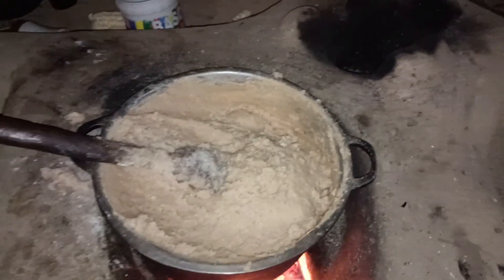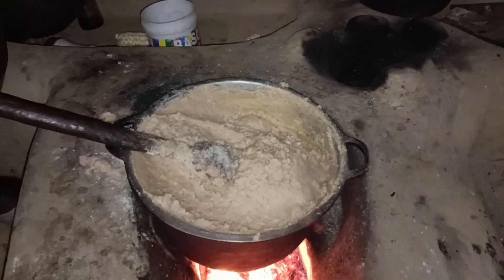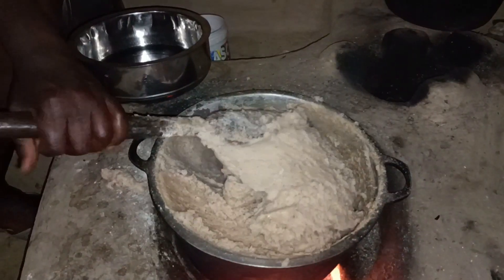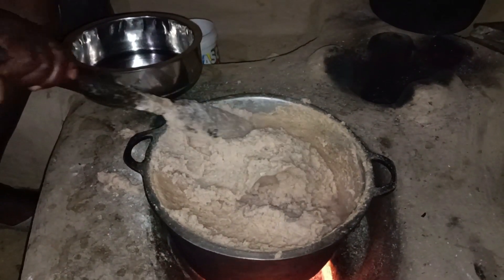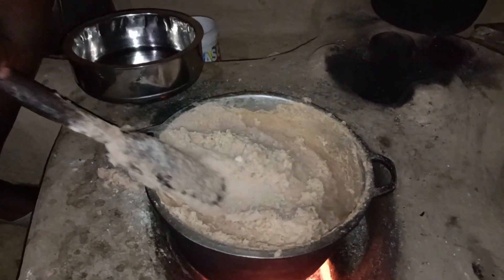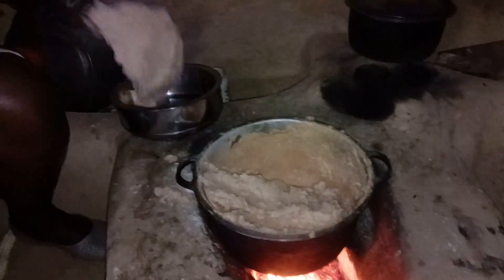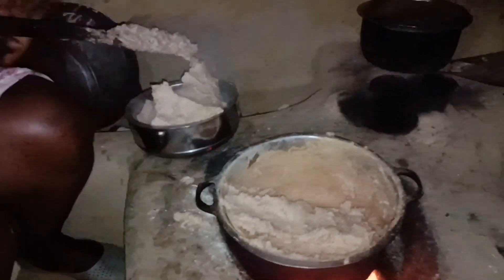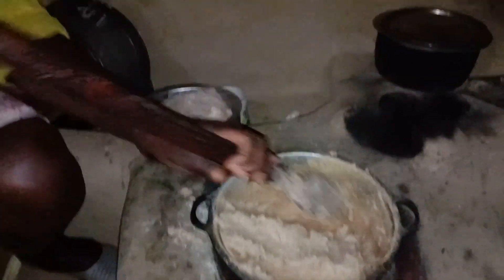Our ugali is now ready. Now all we have to do is serve it, but first you just leave it in the fire to cook on its own for about five minutes and then you serve it. We are serving it into our hot pots to preserve the heat as we wait for our accompaniment to be ready.